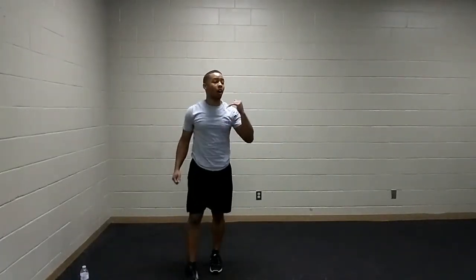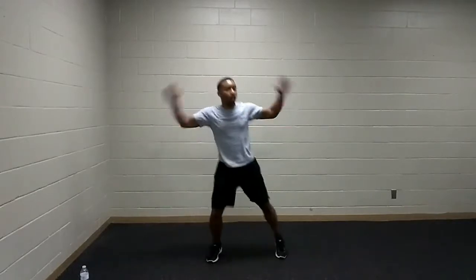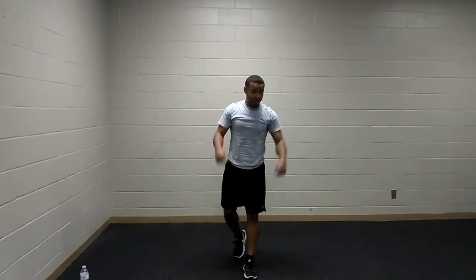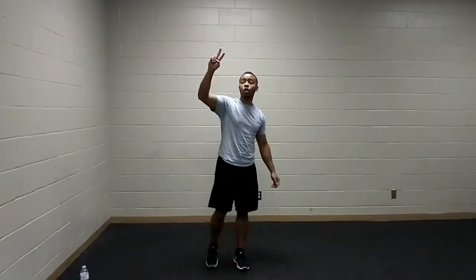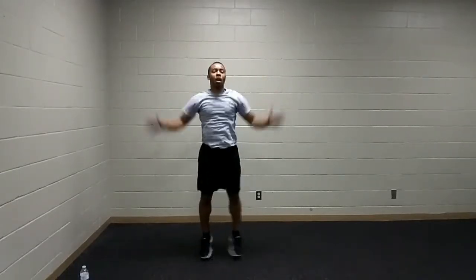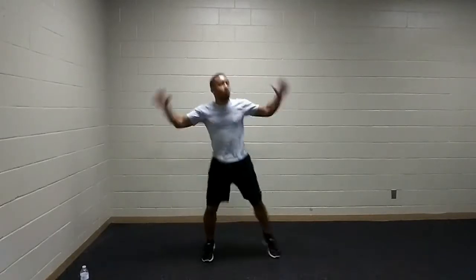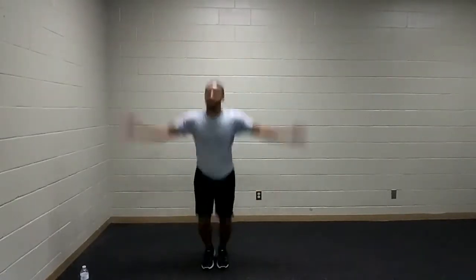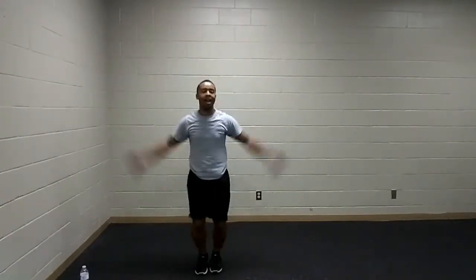We've made it to our last movement pattern — jumping jacks. Going at a quick pace with our standard jacks, or switching out for walking jacks or star jumps — because you're a star, absolutely. Are you ready to finish this? Go to the beat of the song. We're fighting to the end — those doing star jumps, I got you.